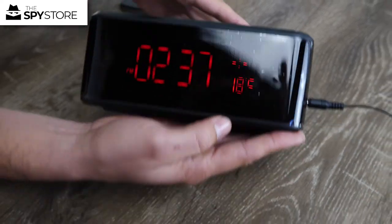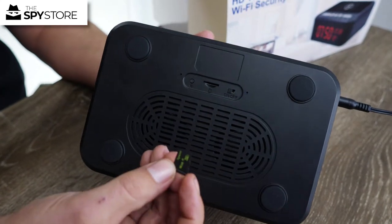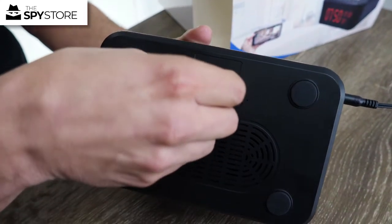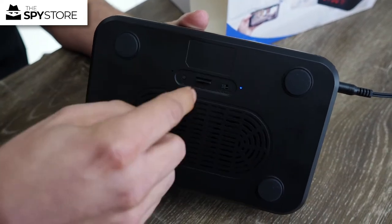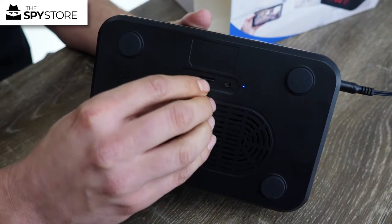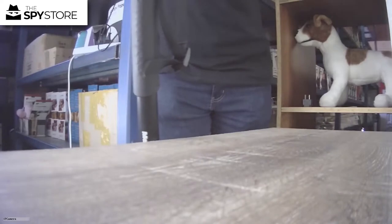A couple of other things the unit comes with: the micro SD card slot is in the bottom of the unit. Take your micro SD card and push it all the way in — with the words facing towards the back of the unit — until it clicks. That's it, it's installed.